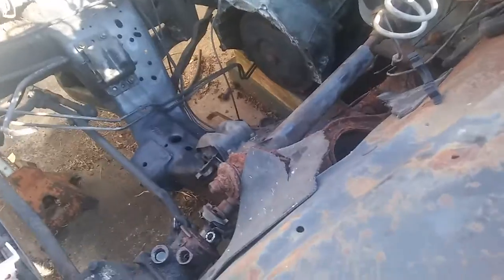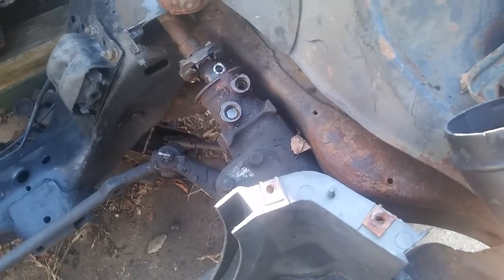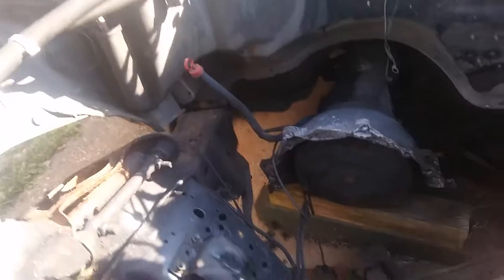I busted the nuts loose on the steering shaft, took those out and set them aside, got the broken pieces out. I took off the little condenser evaporator assembly off the AC, so now I have way more room for activities.